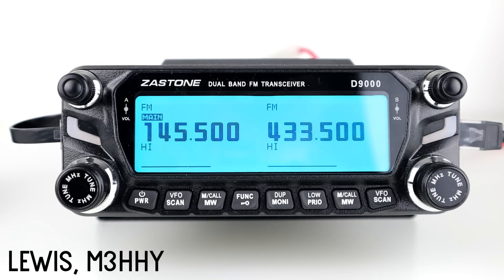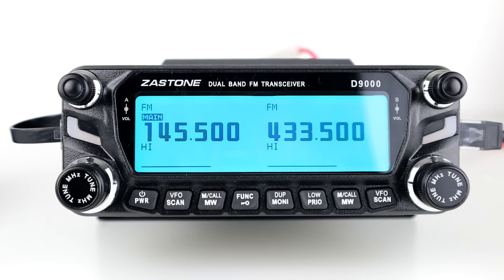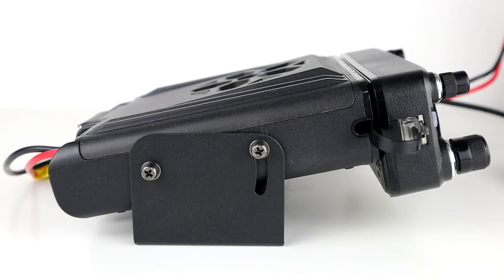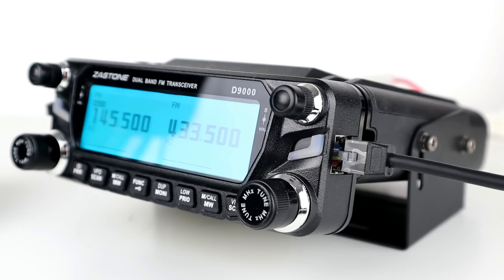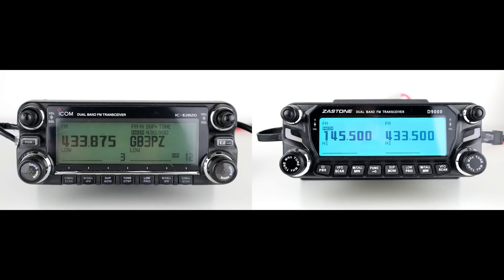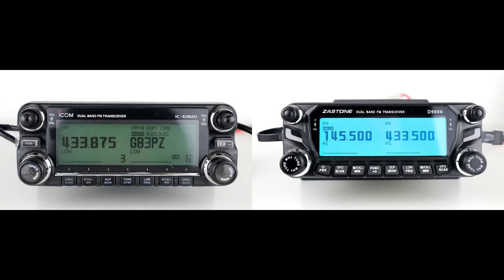Hi guys, welcome back to the channel. Thanks for joining me today. The last couple of videos have all been about the Zastone D9000, and this is the third video in the series. In the first video we looked at features, settings, and basic operation, and in the second part we had a look at the cross-band and same-band repeat functions. A lot of people have commented saying it's very similar to the Icom 2820, so in this video today we're going to look at the differences and similarities between the two.